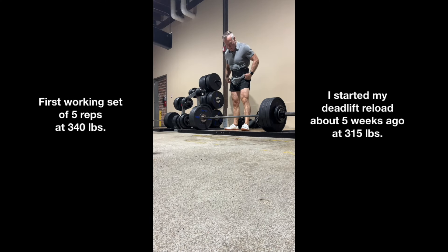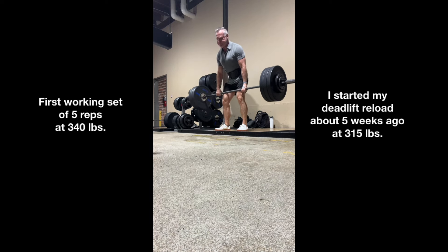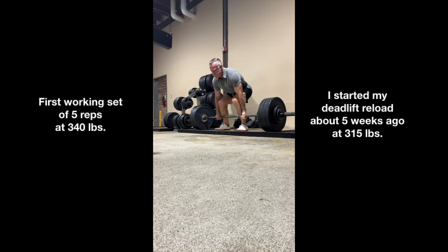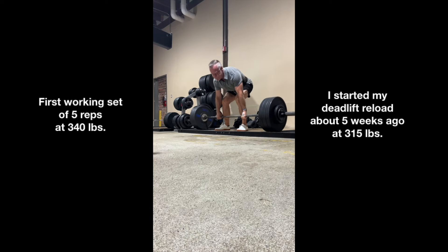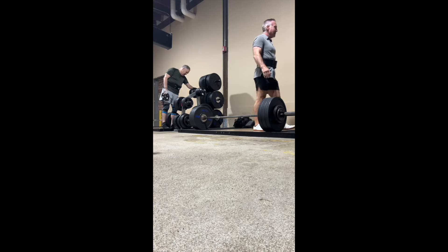Here's Set 1 at 340 pounds — five reps. I'd give this an RPE, rate of perceived effort, of about seven. I could have gotten probably at least three more reps out of this first set, so it felt heavy but well within reach. Forgetting my camera ties into a couple of things I want to update as well — I've got some technical upgrades I'm going to finally jump into to step up the channel a bit. And here's Set 2.